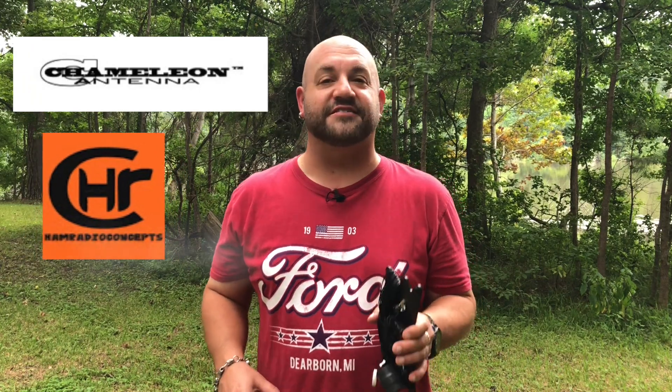Before we get too into this, I've got to say a huge thank you to Chameleon for sending me this antenna to review. And I also got to give a big shout out to my boy Eric from Ham Radio Concepts for introducing me to the guys and making this video possible. So thanks Eric and thanks Chameleon.